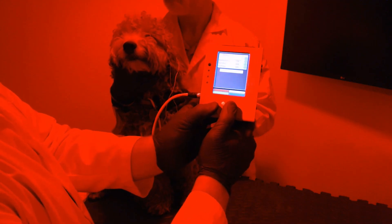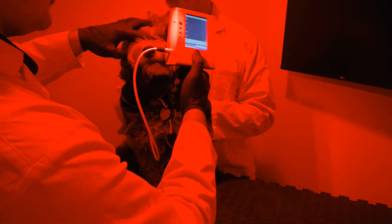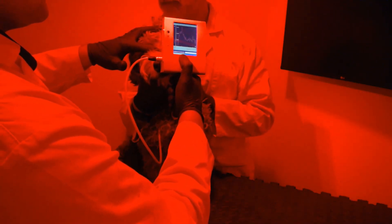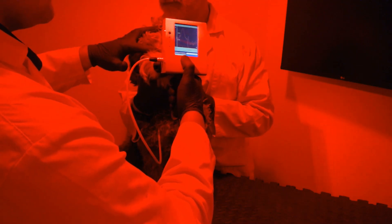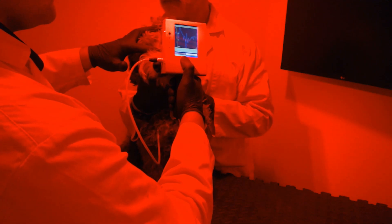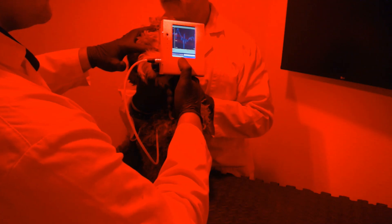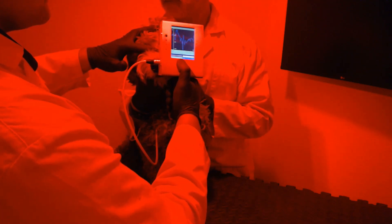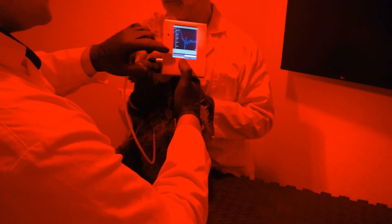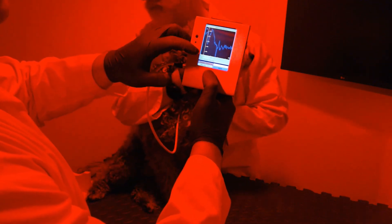Now we are ready to run the test on the dog's eye. We put the ERG up to the dog's eye and press run protocol. When the protocol is done, you will see 'end of protocol' at the bottom and the graph will display right on screen.